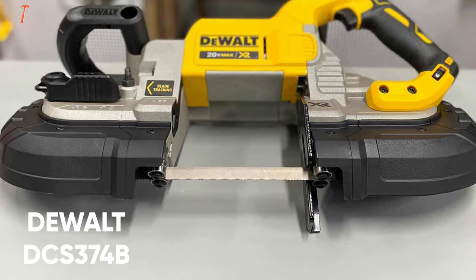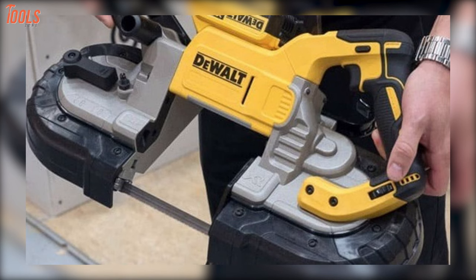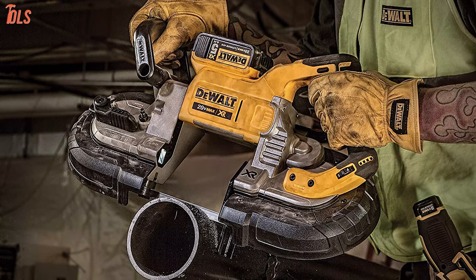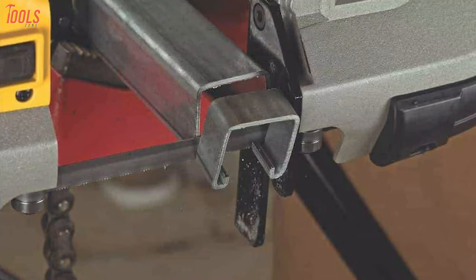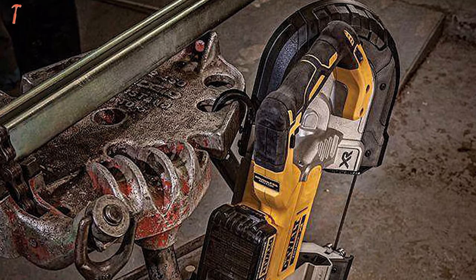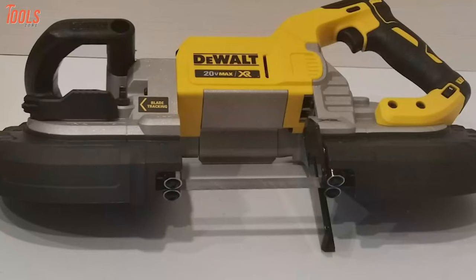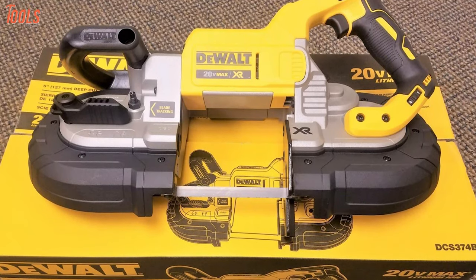At number one, we have the DEWALT DCS374B, an ergonomically designed bandsaw made of high-quality material, ready for work and serious exploitation. This portable bandsaw features a 20-volt brushless motor that delivers up to 490 surface feet per minute of speed and is designed with controlled power to withstand any job site application. With a standout deep cutting capacity of up to 5x4.75 inches for round or rectangular stock, it allows you to cut a wide variety of materials. It also features an integrated hang hook, a tool-less blade-changing system, and a LED work light with a 20-second delay that illuminates low-light areas. Overall, this DEWALT DCS374B can bring the smoothest cuts and will prove to be a great choice for both inexperienced users and pros.